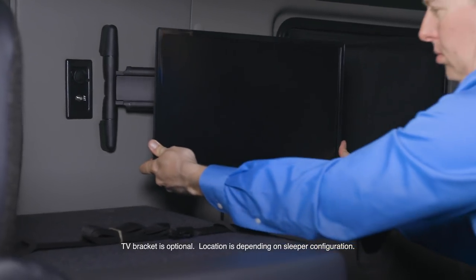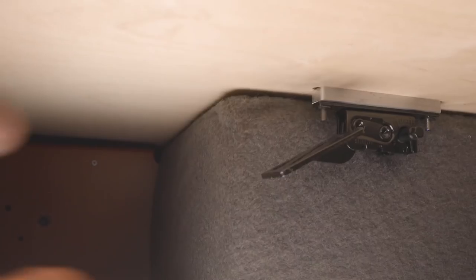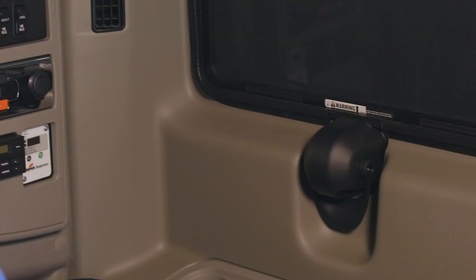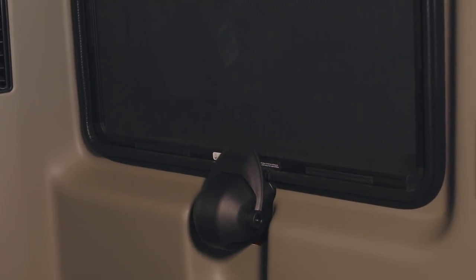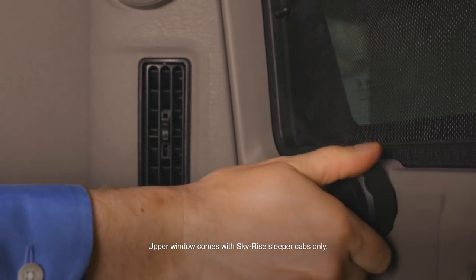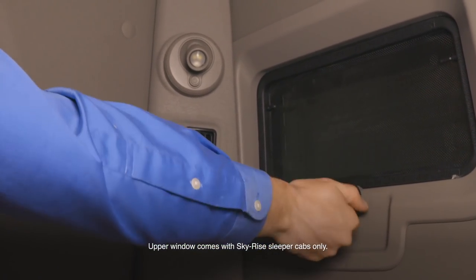The optional TV bracket pivots and swivels for a better viewing angle. To lift the lower bunk, press up on the lever or levers beneath the bunk and lift the bunk. To stow the bunk, press down on the bunk until the latch closes. To open the lower sleeper windows, pull the lever on the bottom of the windows toward you, then upward, and then outward. Reverse this to close the window. Latch the window closed before operating the vehicle. To open the optional upper sleeper windows, rotate the knob counterclockwise. To close, rotate clockwise. Close the windows before operating the vehicle.